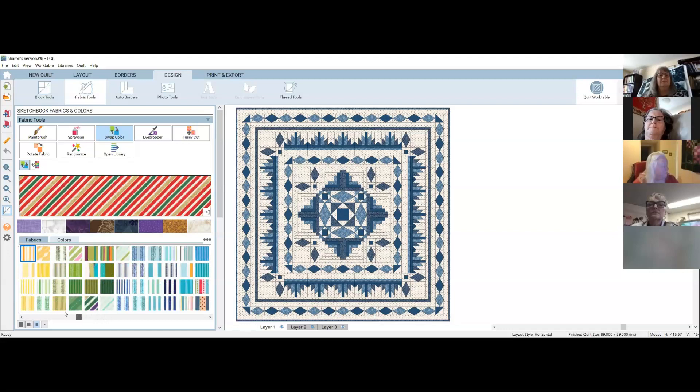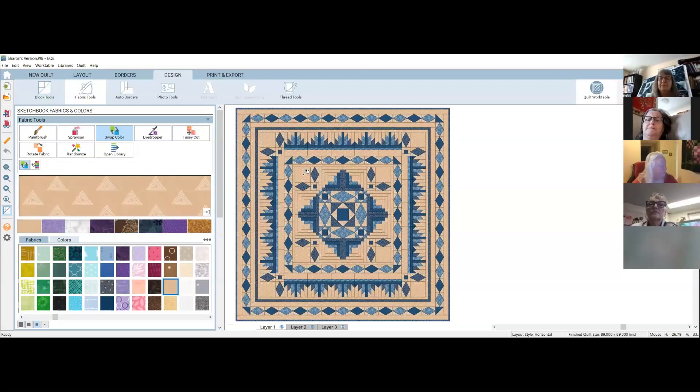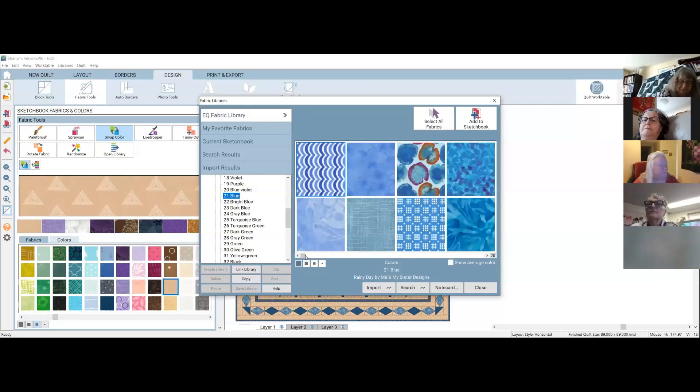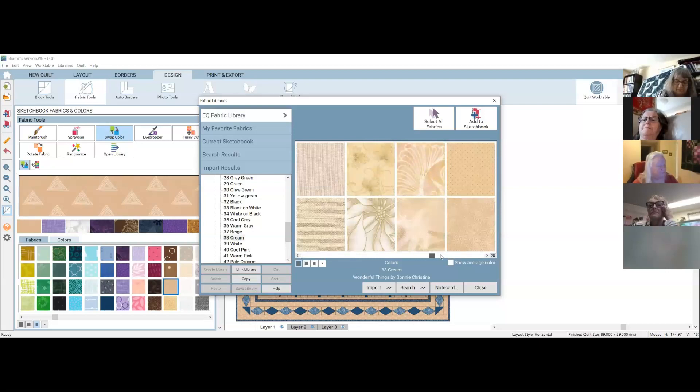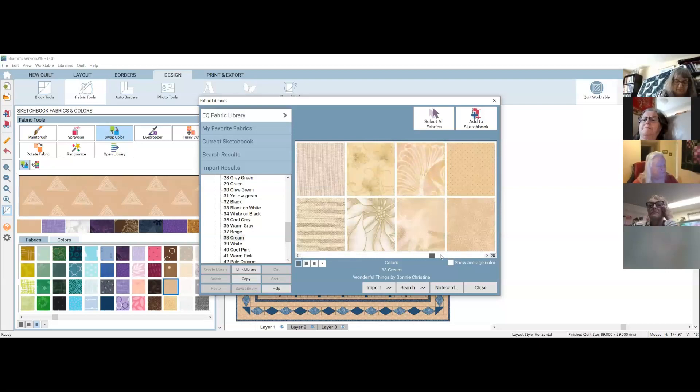She's thinking of using a coffee background with blue vines in it. I can try to visualize that — looking in the cream category for something with a blue tick or fleck in it, maybe something like this grayish blue. Let's take a quick look at a couple of options and see how they sit in the design.